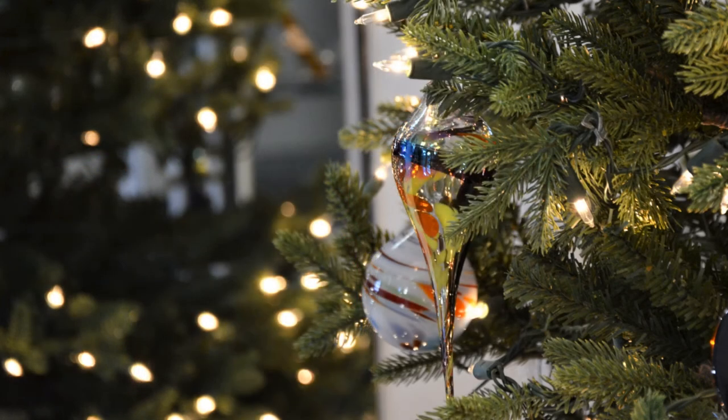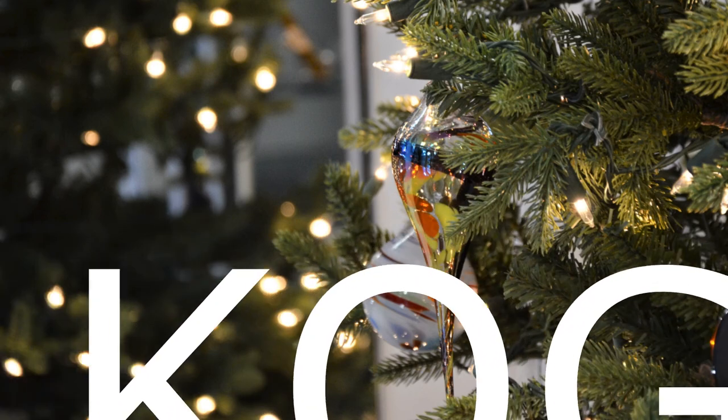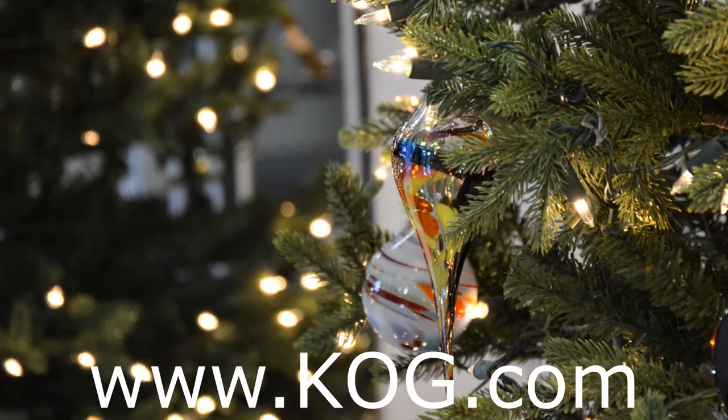Did you enjoy this video? Be sure to like it and leave us a comment too. Remember to subscribe to get the latest releases from Kokomo Opalescent Glass. You can also visit us at www.kog.com.